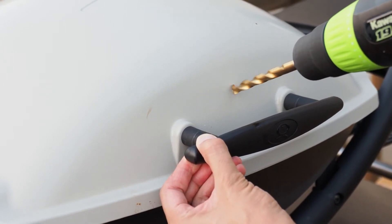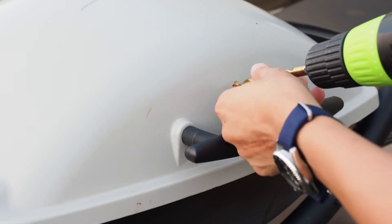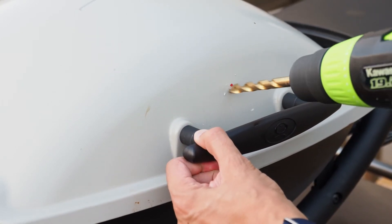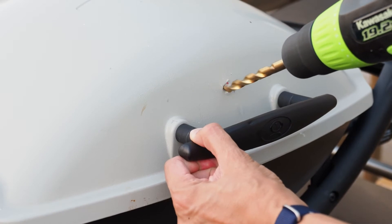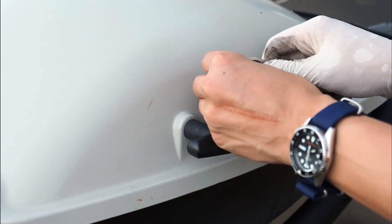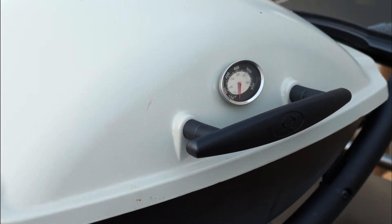I've actually ended up a little bit lower than my red dot, but that's okay. I've also realized that some shavings are being kicked up, so I've grabbed my safety goggles and will continue drilling into this lid. Continue carefully drilling until you're all the way through. Once you've completed drilling the hole, just take your thermometer and press it into the hole. It should be a secure and snug fit because we've exactly matched the size of the probe to the drill bit.